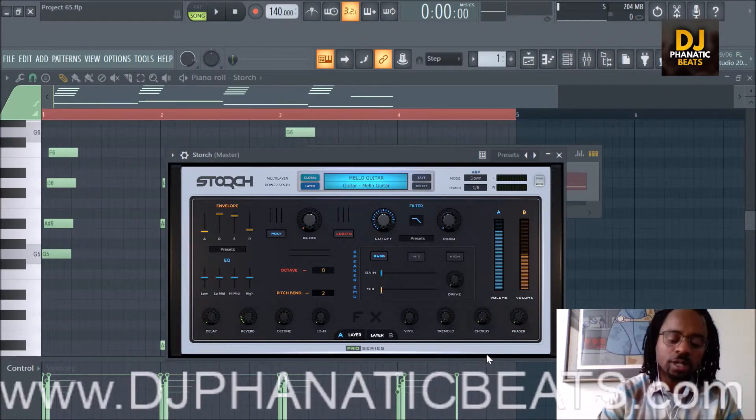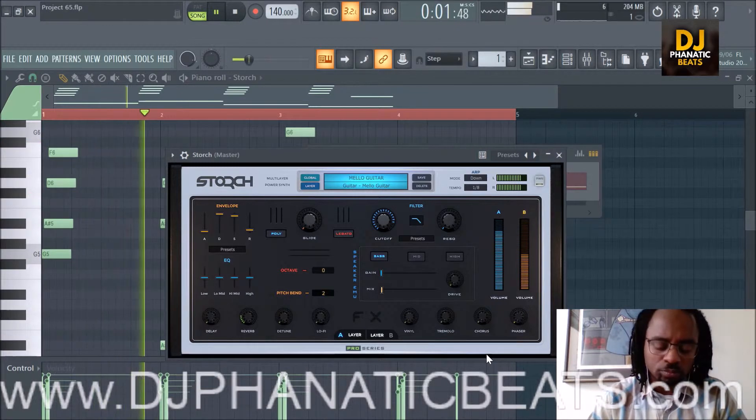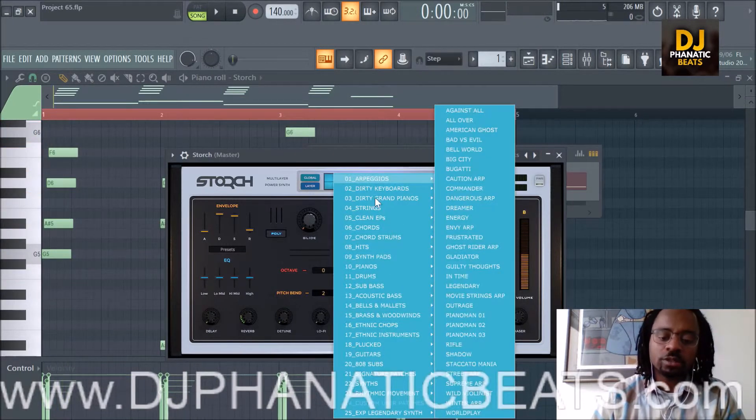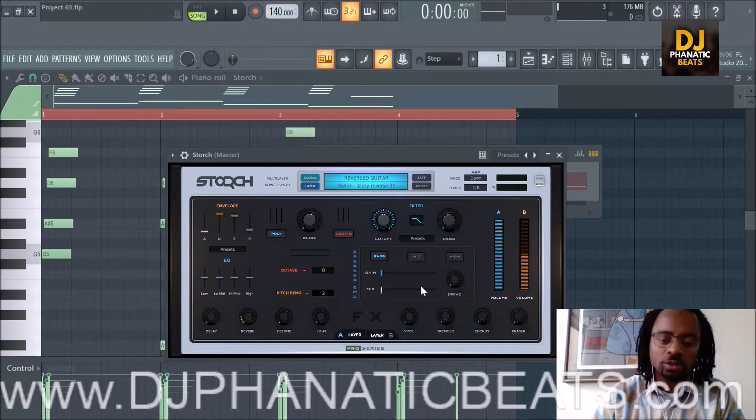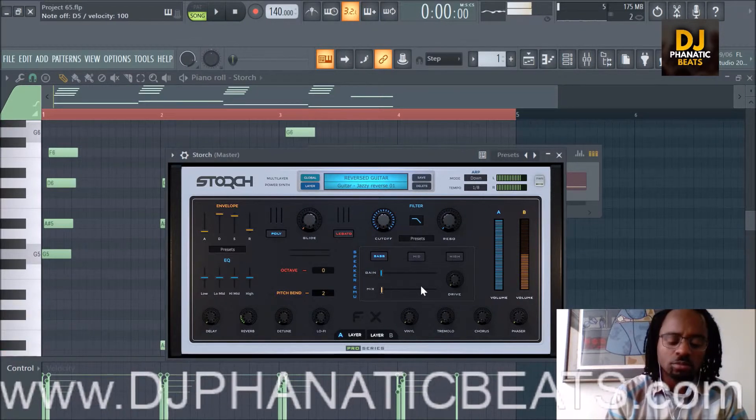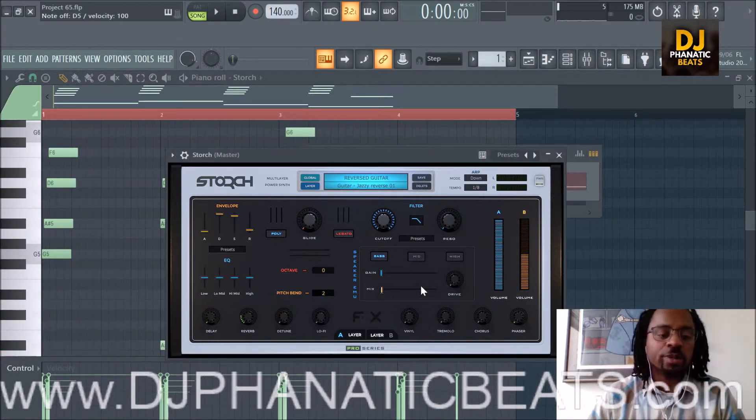Next we have the Mellow Guitar — this is probably something I like a lot. Here it is with the pattern. It's cool, not what I expected. Here's the Reverse Guitar — let's see what I decided to do with this one. Something like reverse chords, I don't know. Here it is with the pattern — I'm sure it sounds decent.